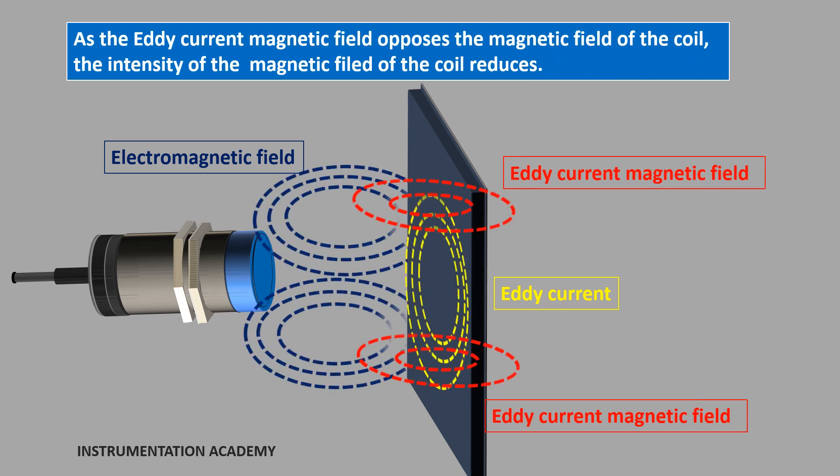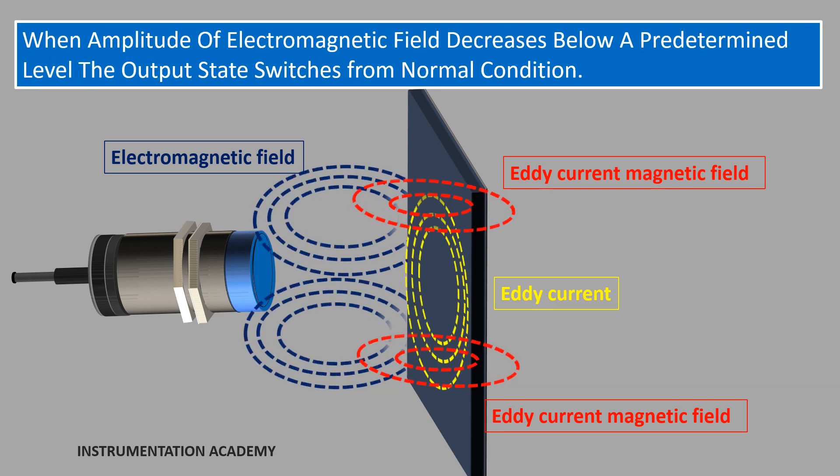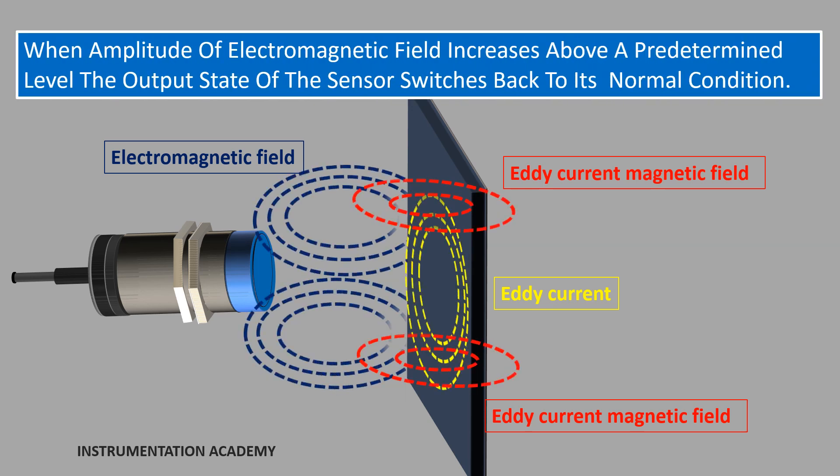As the eddy current magnetic field opposes the magnetic field of the coil, the intensity of the magnetic field of the coil reduces. As the target comes very close to the sensor, the eddy current increases, decreasing the amplitude of the electromagnetic field. The trigger circuit monitors the amplitude and when it goes below a predetermined level, the output state of the sensor switches from its normal condition. As the target moves away from the sensor, the amplitude increases and at a predetermined level, the trigger switches the output state back to its normal condition.